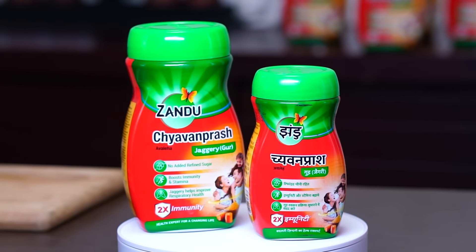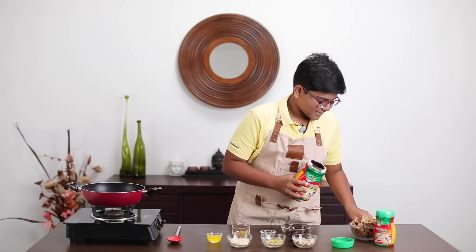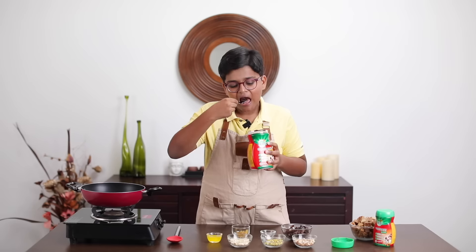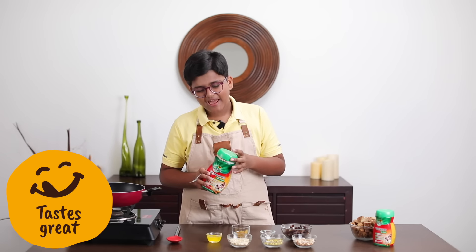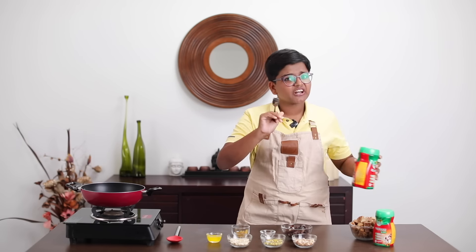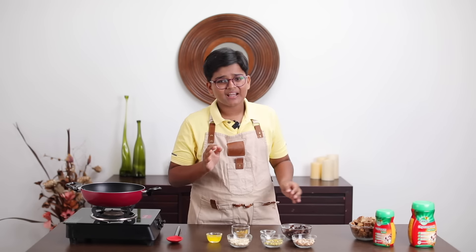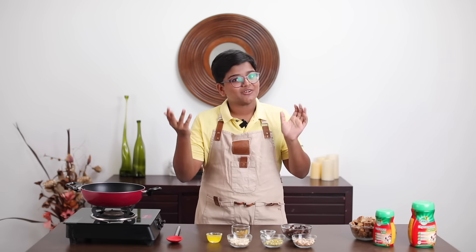It's so yummy you'll want to have it every day, and so healthy your mom won't mind it at all. It's Zandu Chavan Prash Jagari. It's delicious and this is the key ingredient to our recipe — trust me, it's awesome by itself, but don't eat it all; save some for the recipe as it's equally awesome.